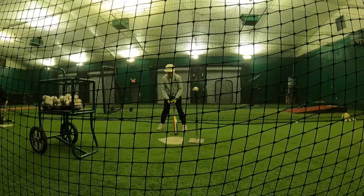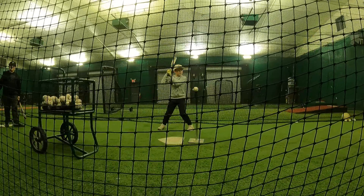Okay, that's it right there. You don't get that final lower half extension after contact.